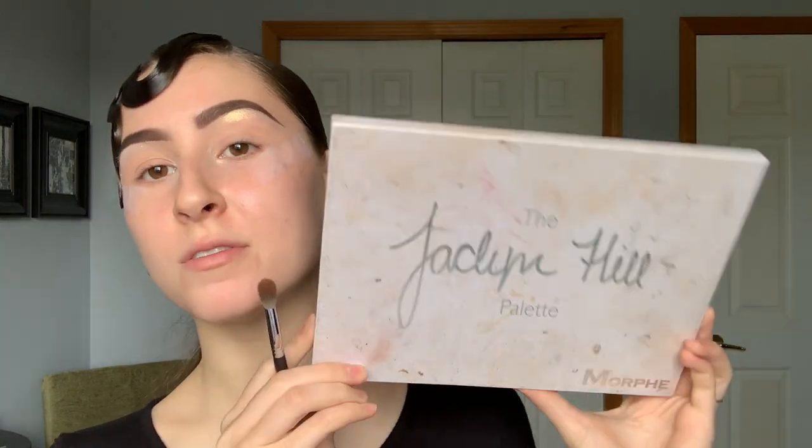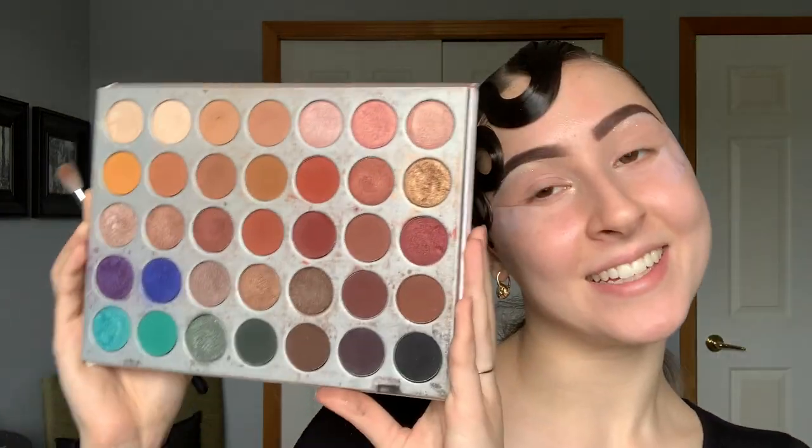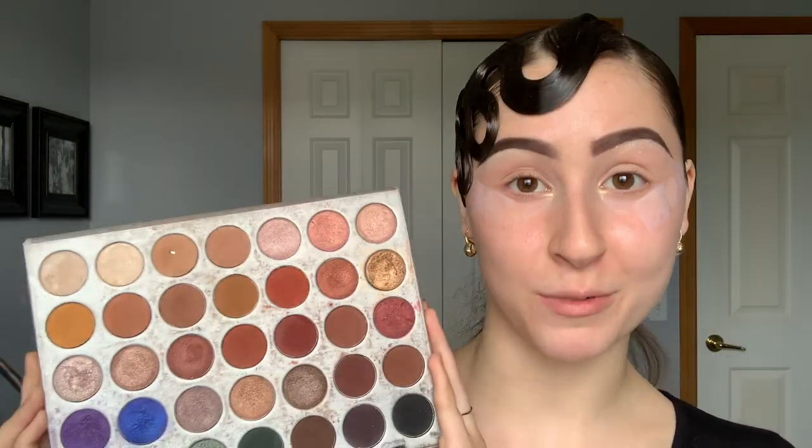Today in this tutorial we are going to be using the Jaclyn Hill Morphe palette. I know I use this in basically every single tutorial, but this has absolutely all the shades we are going to need for this look. Of course I have many other eyeshadow palettes, but I like to make it as simple and straightforward as possible to show you don't need a huge makeup collection. You can buy a very universal palette and use it for so many different looks — creative looks, competition looks — and this is my favorite one. It is absolutely perfect for competitions.